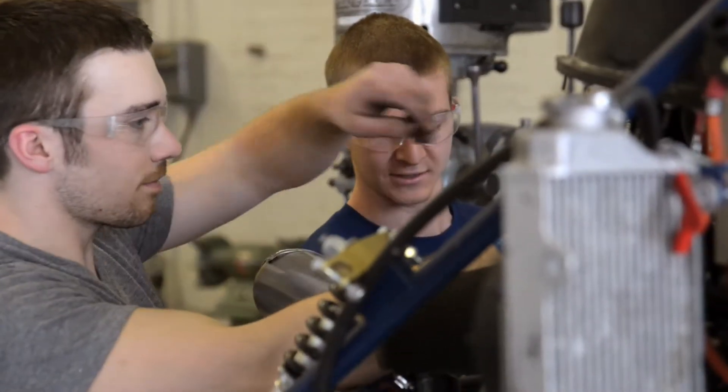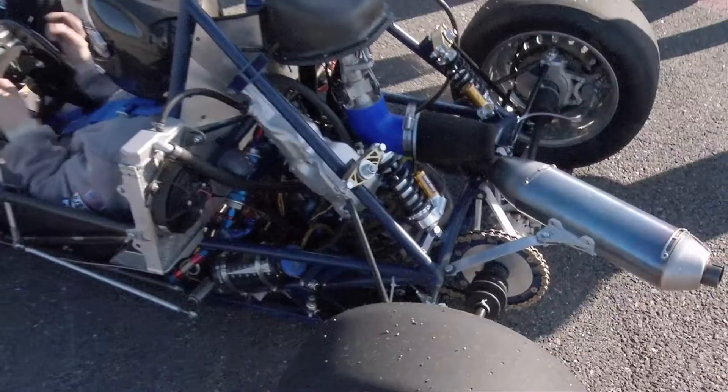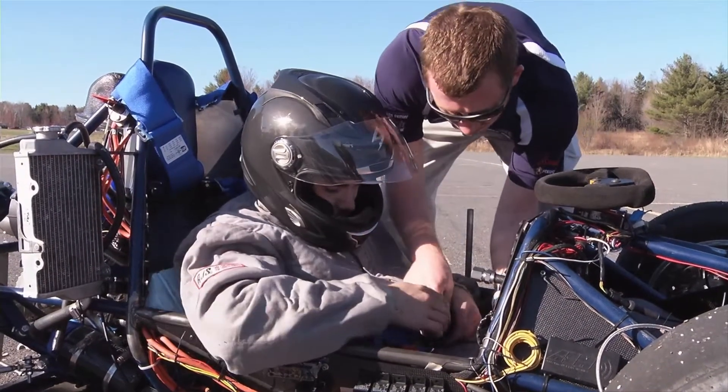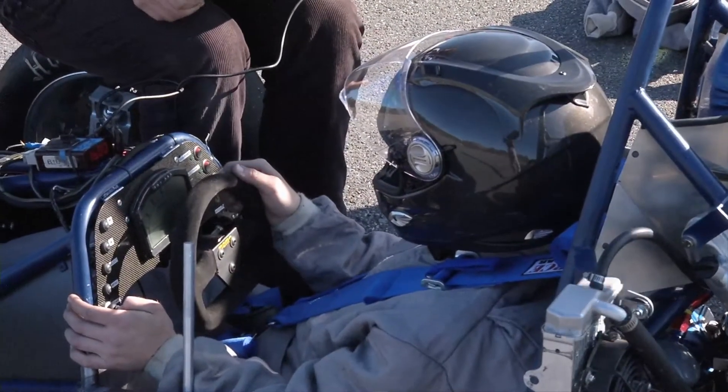We get to really engage. We work a year on this car before we even see anything happen. It's amazing the transformation that goes from computer CAD to real life. You can actually hop in the car. It's amazing to see that, and the little differences here and there and working those out — that's all part of the process.